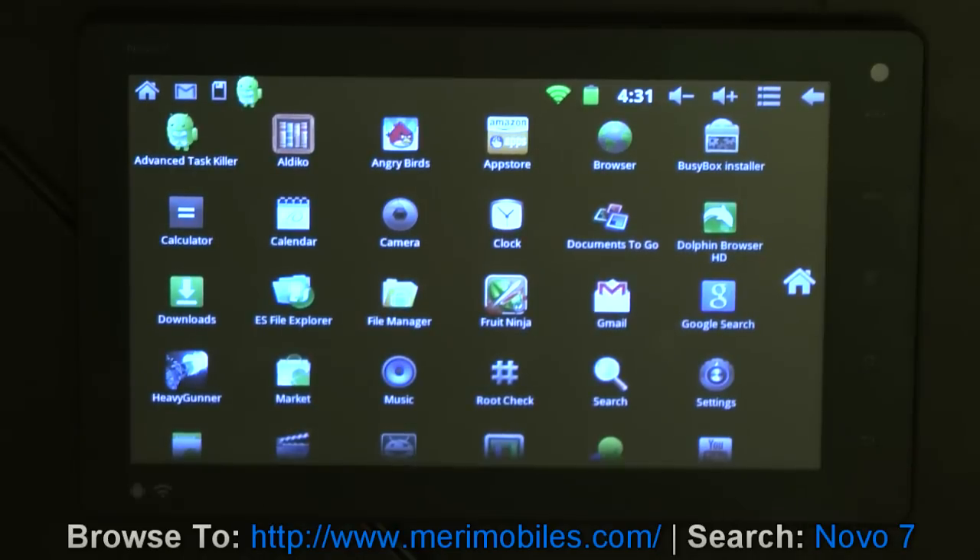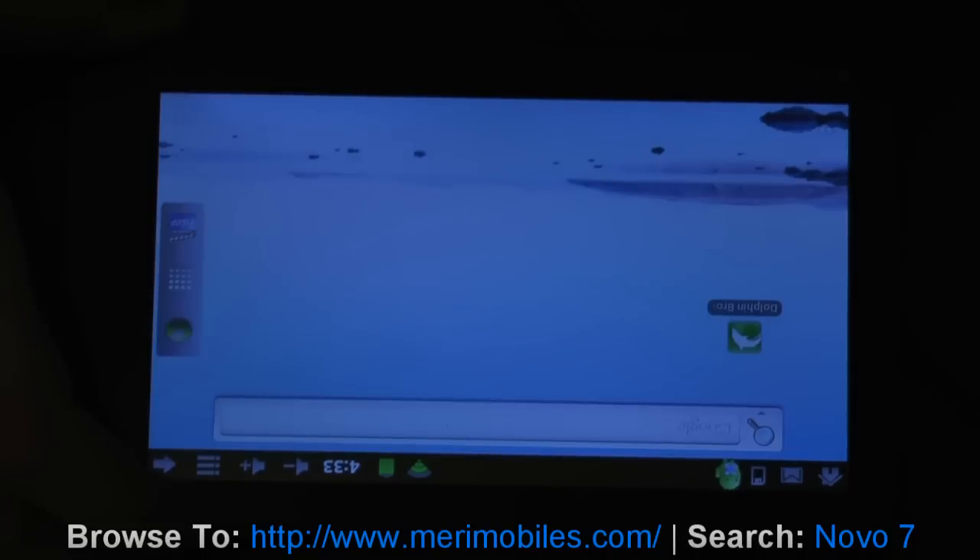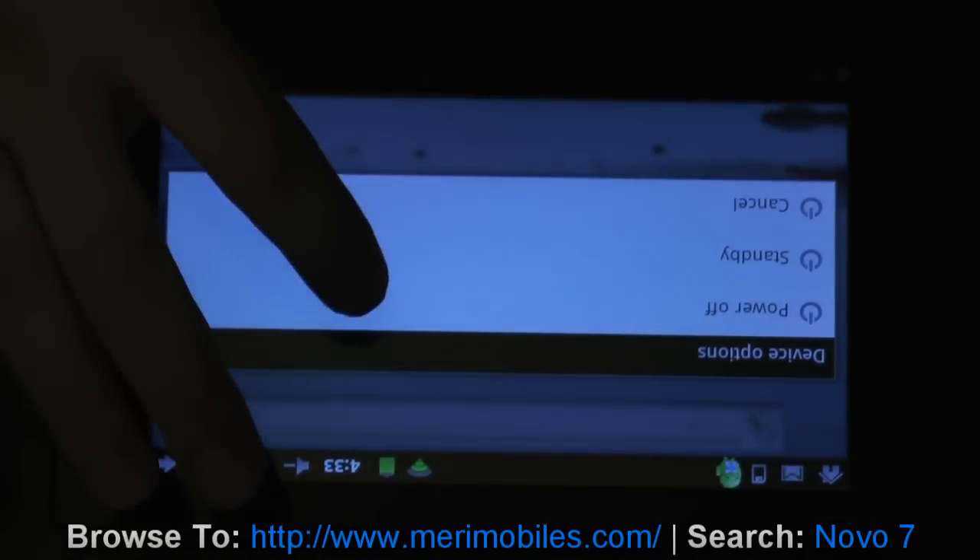I'm also pleased to report that a root script that I made for different devices seems to work for this device, so it is easily able to be rooted for those that want to venture into that territory. Thanks for watching. If you have any other questions, check it out in the comments for the video. One very quick add-in: this device does have haptic feedback in it also, so it has a vibration sensor. If you're looking for that, when I hold down the power button, you can kind of feel it vibrate to turn off.